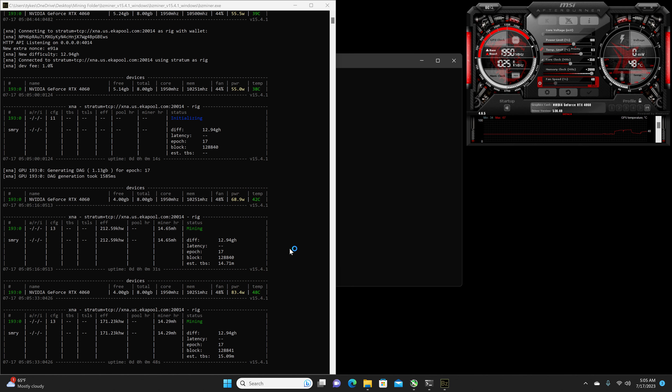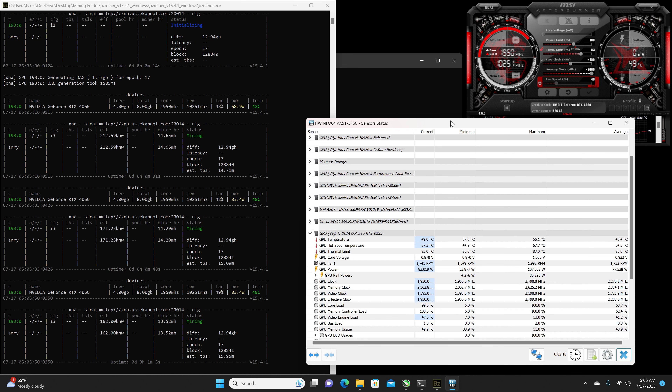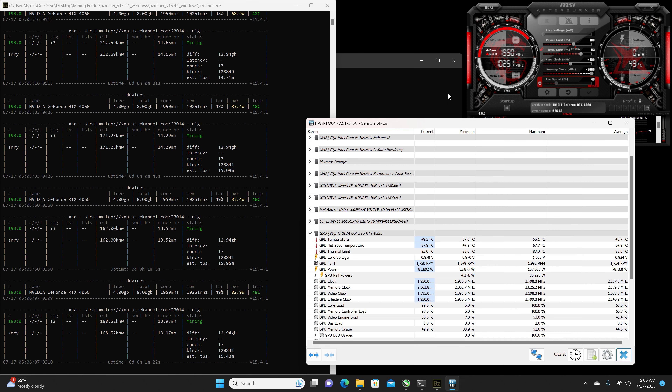And then the final look at thermals after the overclock — we're getting 46 to 49°C for the regular temperature with a hotspot of a static 57°C. There will be a link down in the description for this same overclock showing the actual hash rate with no recording and monitors turned off.